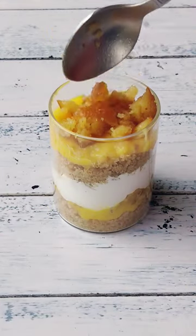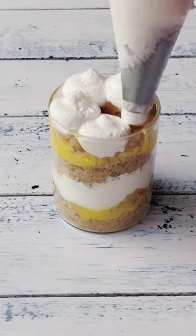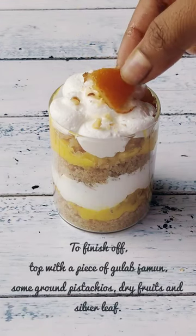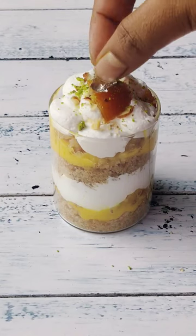This dessert is known as Gulab Jamun trifle. I also have a full length video uploaded on YouTube which you guys can check out. I will also provide the ingredients with their measurements in the description box below.